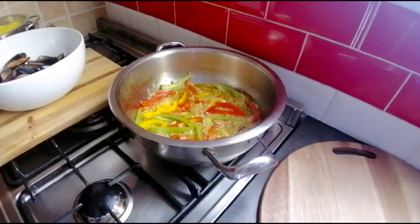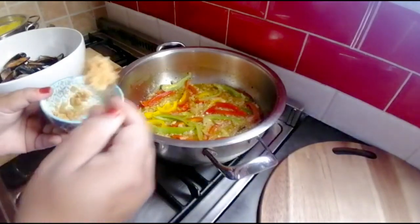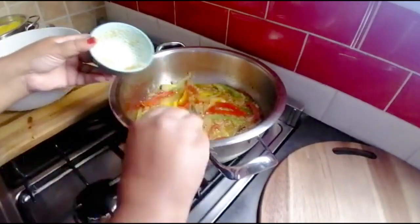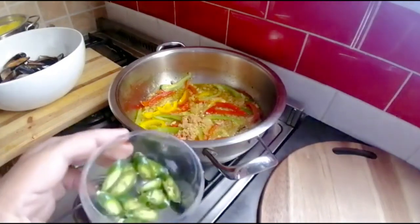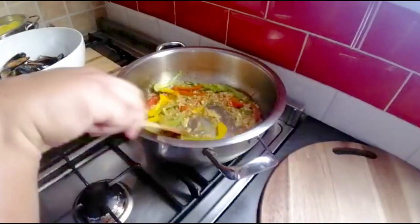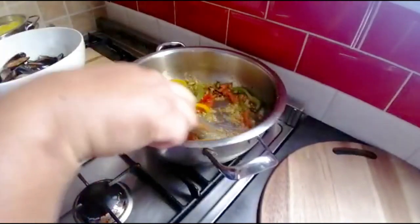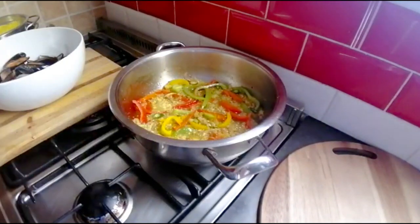I'll be adding my garlic and ginger — I ran out of fresh, so I'm using my ready-made one — about two big teaspoons going in. And not to forget the chilies — I've cut up one big chili. If you don't like your akni with a little heat, you can leave that out. Give it a stir, and I want these peppers to stay a little bit in shape, so not to overcook them.